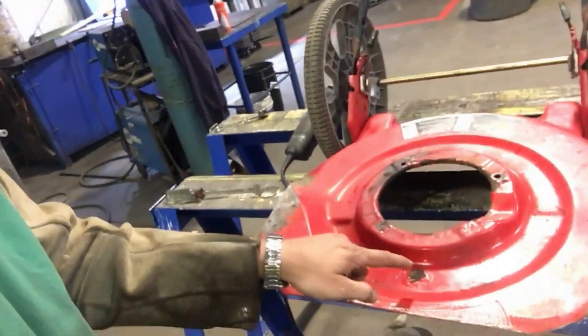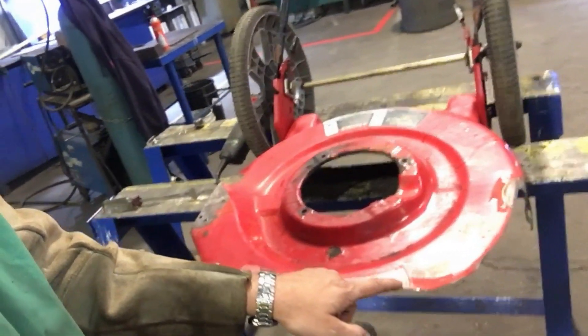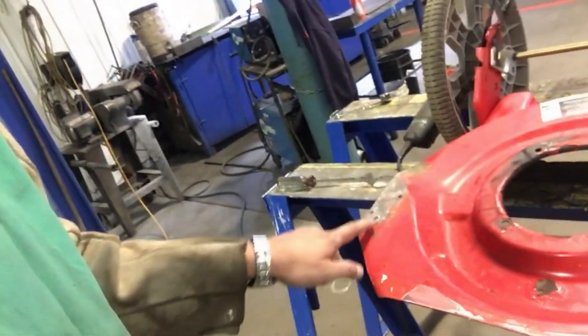We cut the deck — this is what we got right here. We cut it all, cut around it. We want to make the deck looking nice and square, just like a brush cutter would be. We want to make it look nice, clean it up, weld some pieces together, and put it all back together.